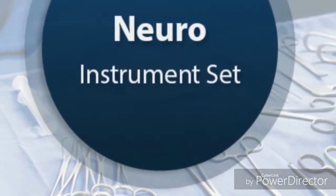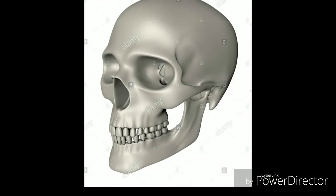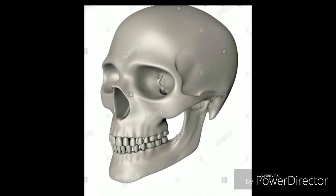It's your boy the Traveling Bid back with another education video. Today we're going to be touching on the Neuro Navigation Set — basically what to look for when you receive the tray. Check it out.